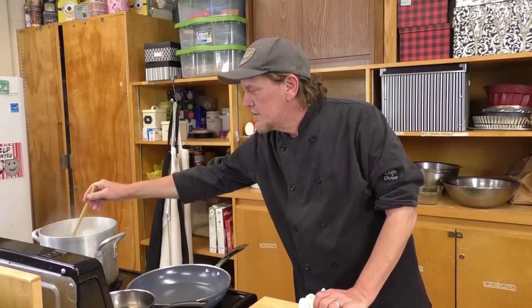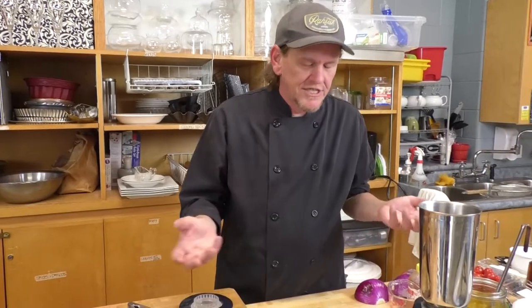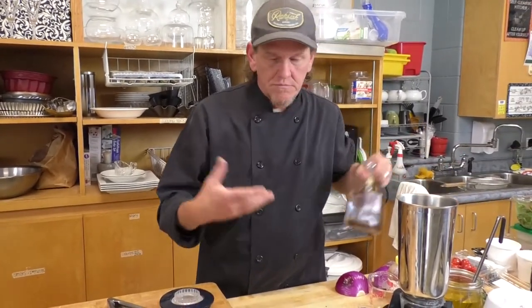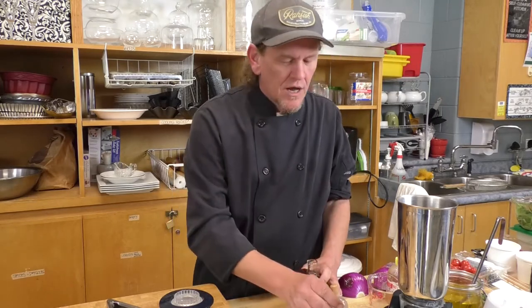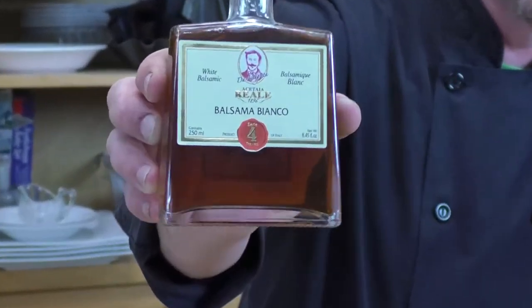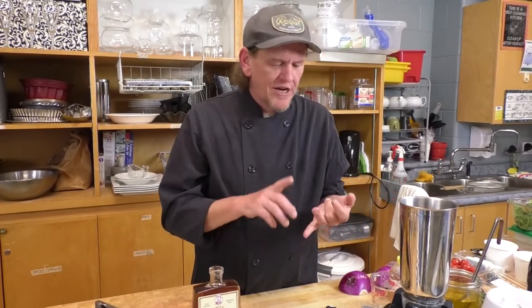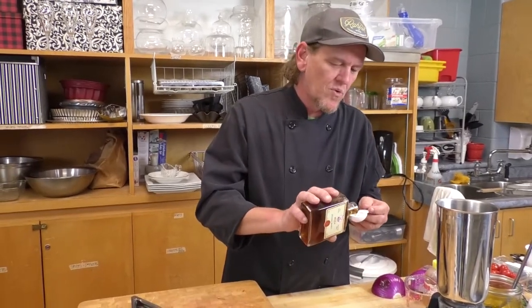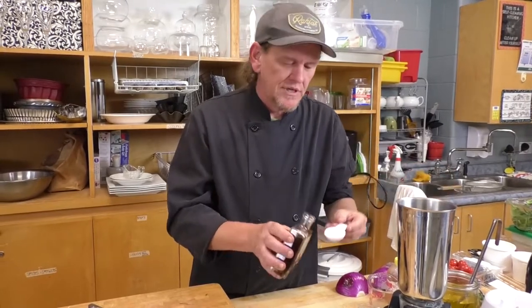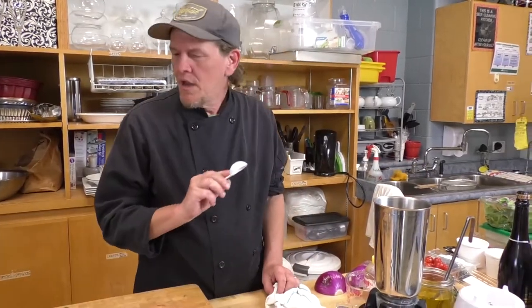I'll quickly stir my pasta and then go on to the vinegar component. There's a nice little trick I'll show you later for knowing when your noodles are done — as opposed to throwing them at the wall, which does work but isn't really ideal. Almost any vinegar will work in this recipe. I wouldn't use straight white vinegar — too overpowering — but red wine vinegar, apple cider vinegar, or rice wine vinegar are all beautiful for salad dressing.